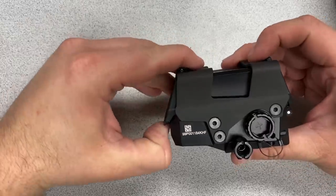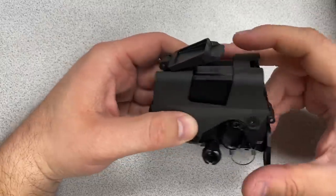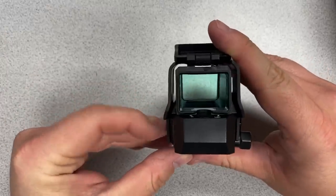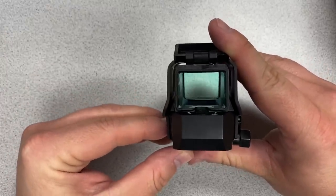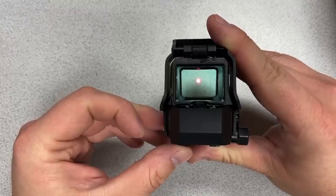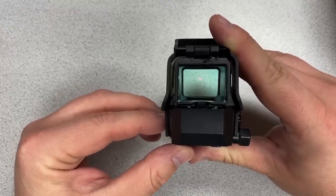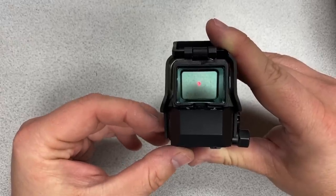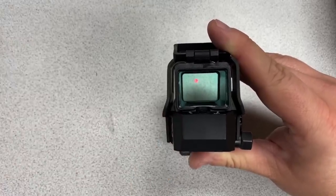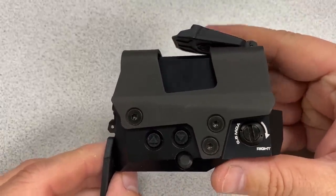There are two built-in lens covers — flip up the rear, flip down the front. After reviewing the manual, I'll walk through all the features and controls for brightness adjustment and optic functions.